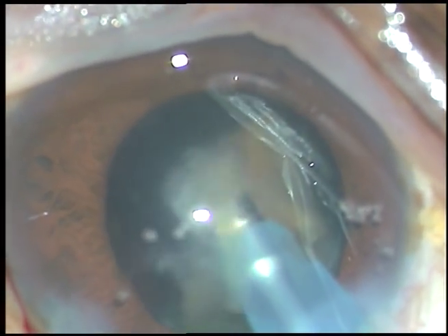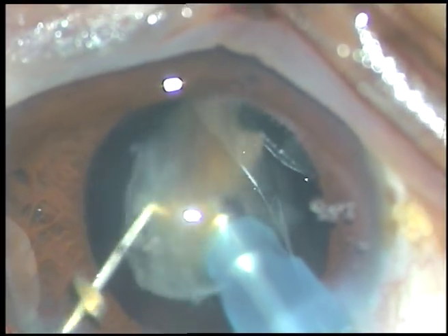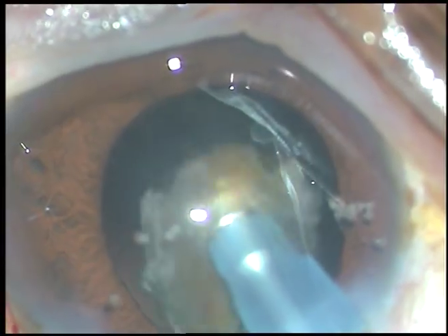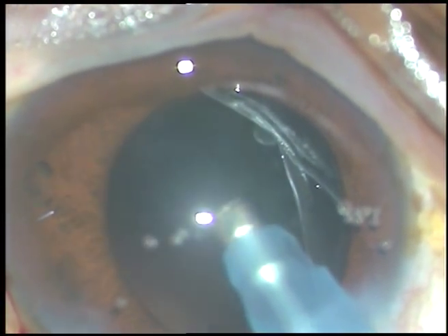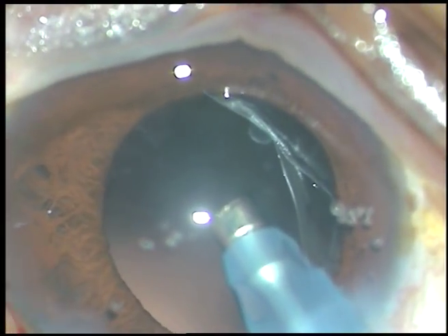In this case, I was very cautious not to do anything blindly, and thus I successfully managed this nucleus.